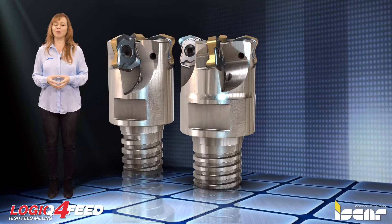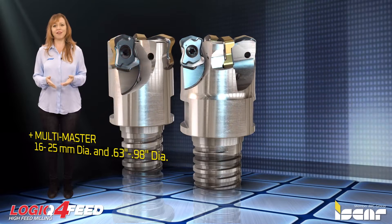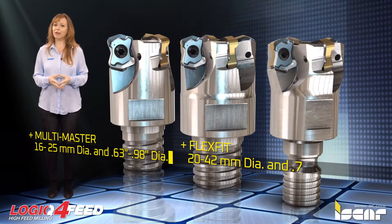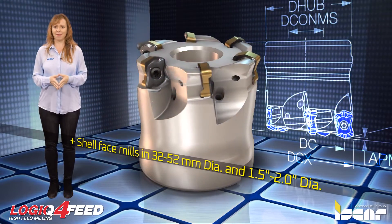The new milling cutters available today consist of a milling head with multi-master adaptation in 20–25 mm diameters, a milling head with Flex-Fit adaptation in 42 mm diameters, and shell face mills in 42, 50, and 52 mm diameters.